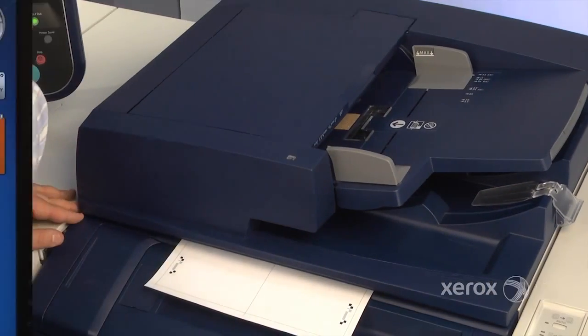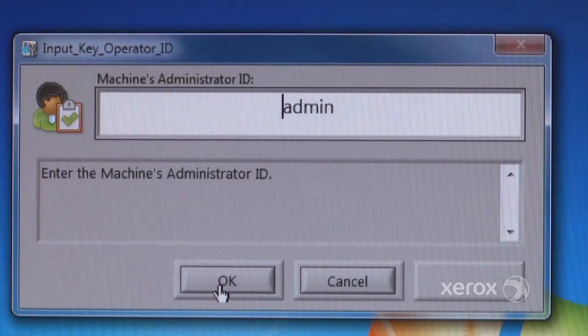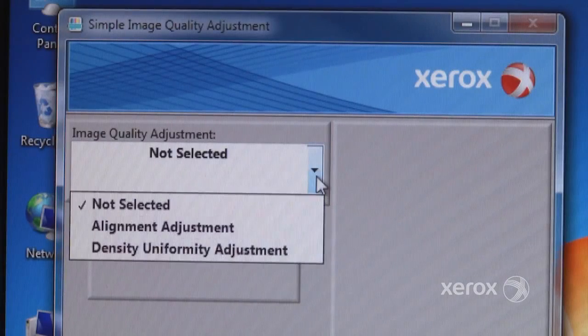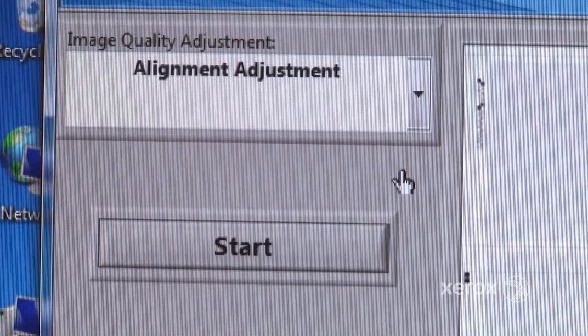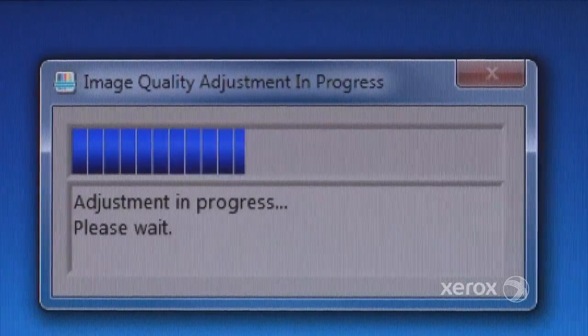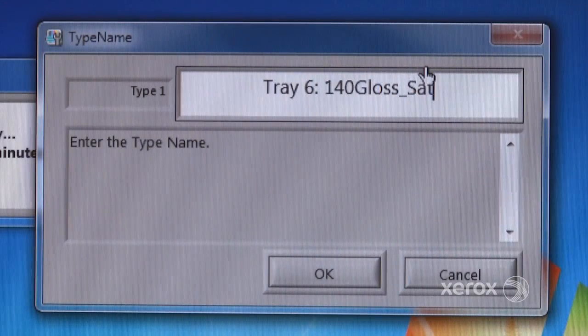Using the Sika application at the PC, log in as the admin and start the alignment adjustment from the Image Quality Adjustment menu. Follow the prompts to confirm the paper tray and the saving of values, and with just a few guided steps, your adjustment is complete.